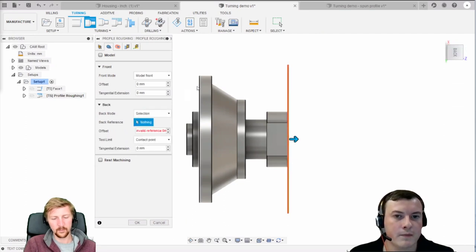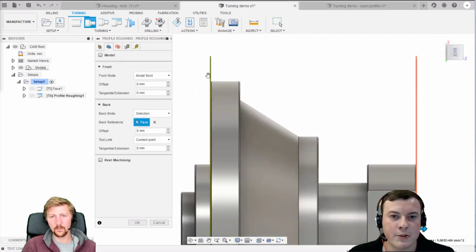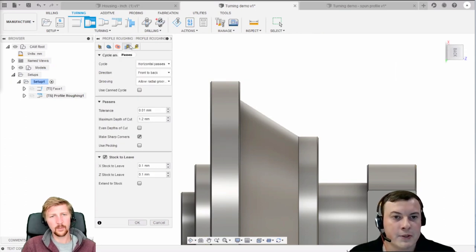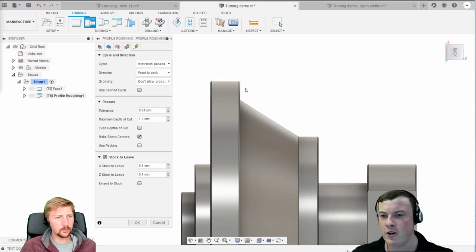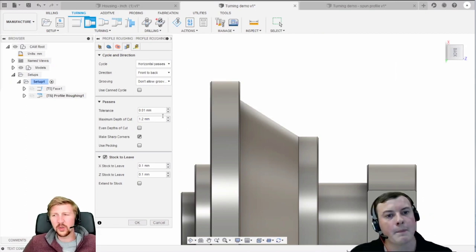For geometry, it depends how you want to machine the part. You could machine up to a certain point and then machine the rest in a second setup. If you wanted to do that, you could change this to selection and select that face. I always tend to drag it a few millimeters past that face so the tip radius of the tool clears that edge and doesn't leave a little burr. Then jumping over to the passes tab, I tend to use don't allow grooving for 90% of the work depending on what tool you're using.